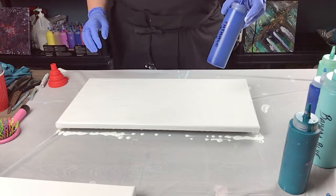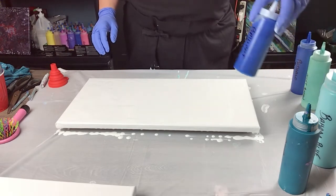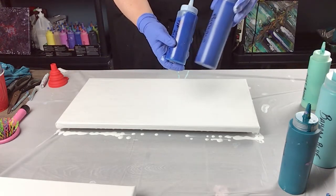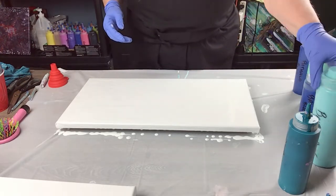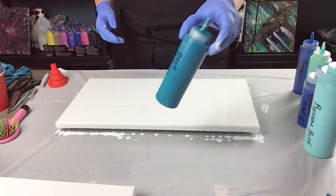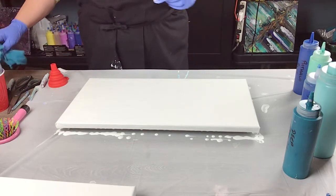I want to do phalo blue, some mint green, some brilliant blue which is very close to the phalo blue but this one has a little bit of silicone in it so I'm going to use that one, Bahama blue, and of course my deep turquoise which is the one I love to use all the time.